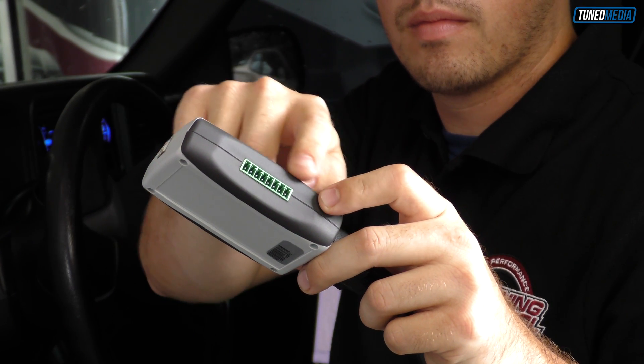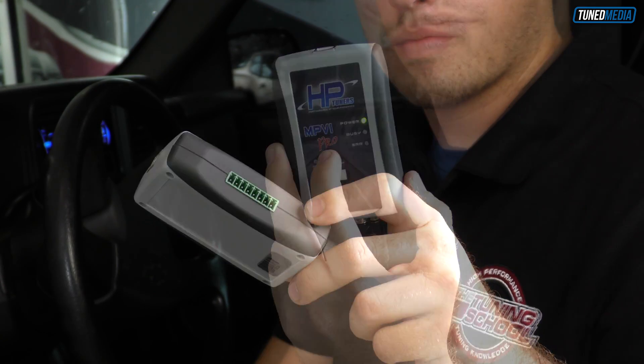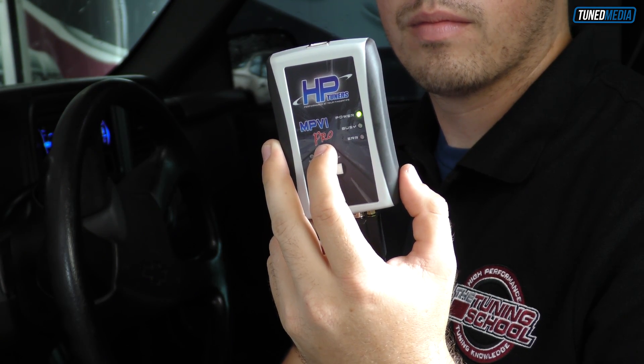How do you know if you have a Pro unit or a standard unit? It's quite simple. All you're going to do is check the side of your unit. If you have the green input plug for inputs and outputs, then you have the Pro unit. If you have a standard unit, this isn't going to work.